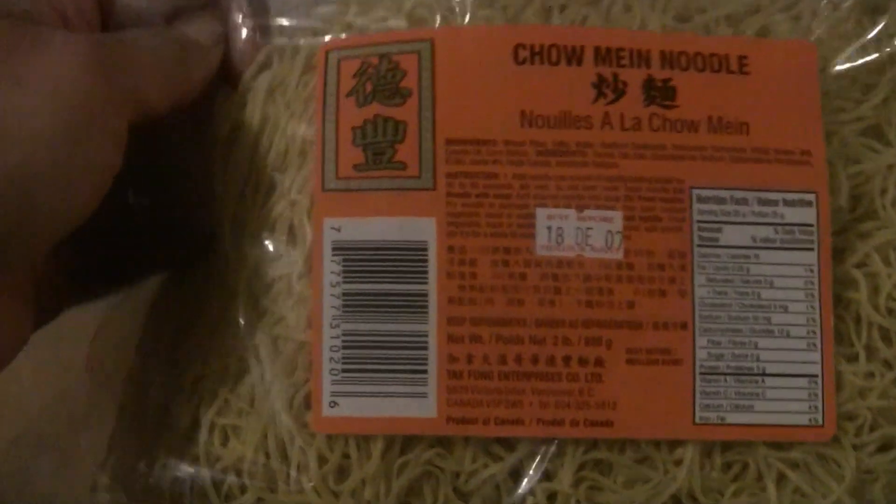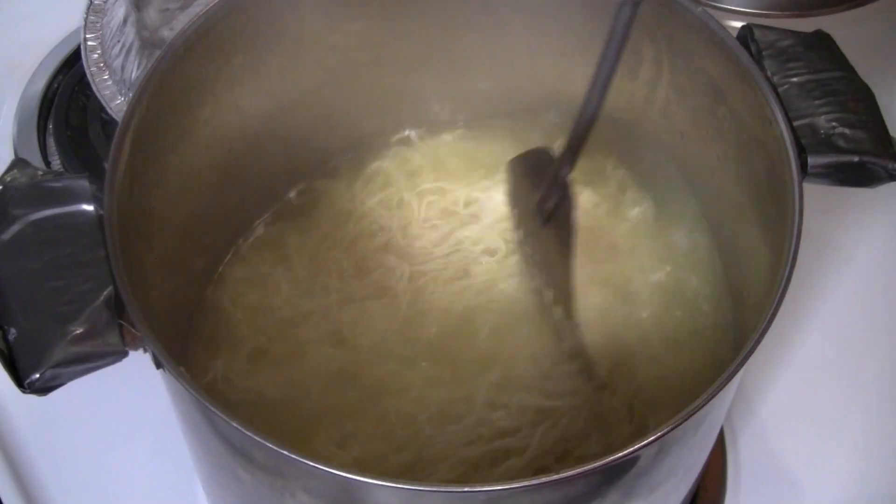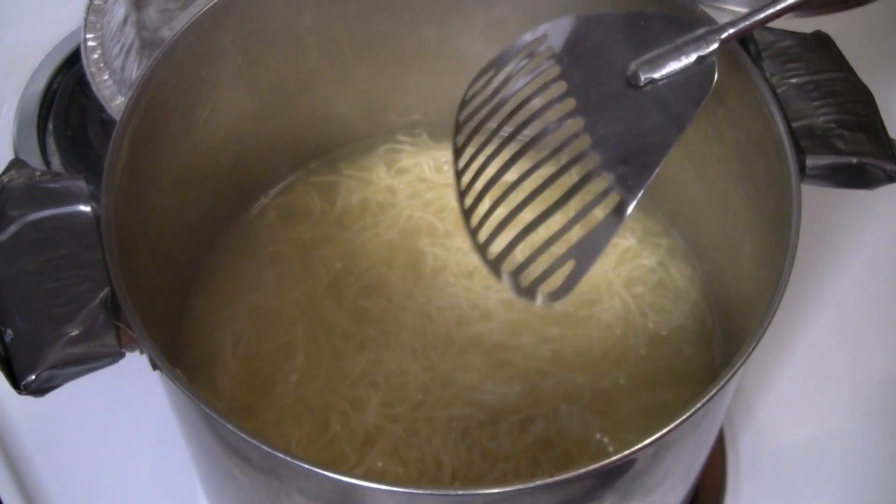We're using these fresh noodles from a local company called Tak Fung. They're egg noodles and I really like them. We're going to get some really nice crispy noodles for this recipe. I just need to boil the noodles for about a minute. There's a little bit over a pound here, or 454 grams.